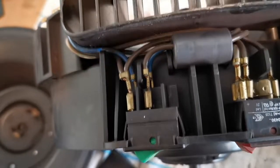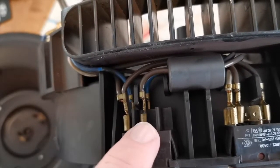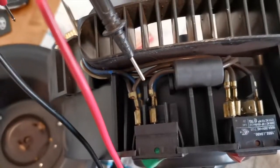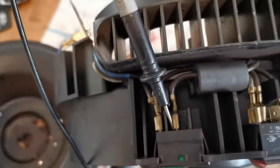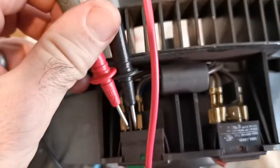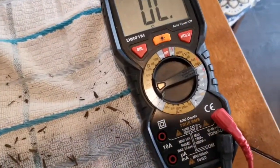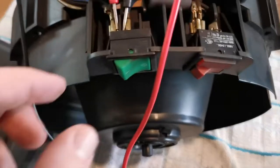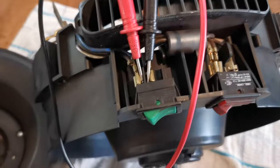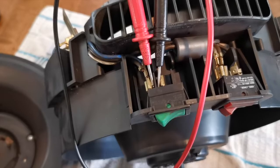The green switch is quite simple - it just provides a connection between these two brown wires and between the two blue wires at the back. We can test that quite easily. Set to continuity mode, turn on the switch - that's good, that's a clean connection. We can do the same with the blue wires and make sure it's working for those as well.